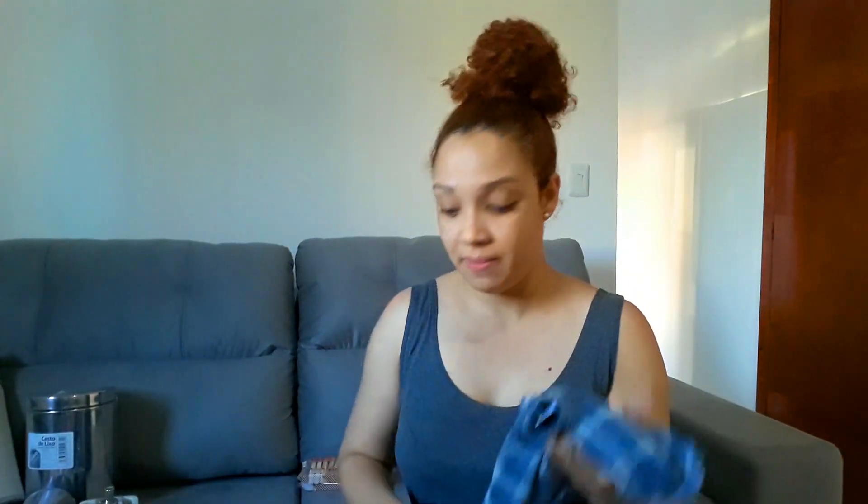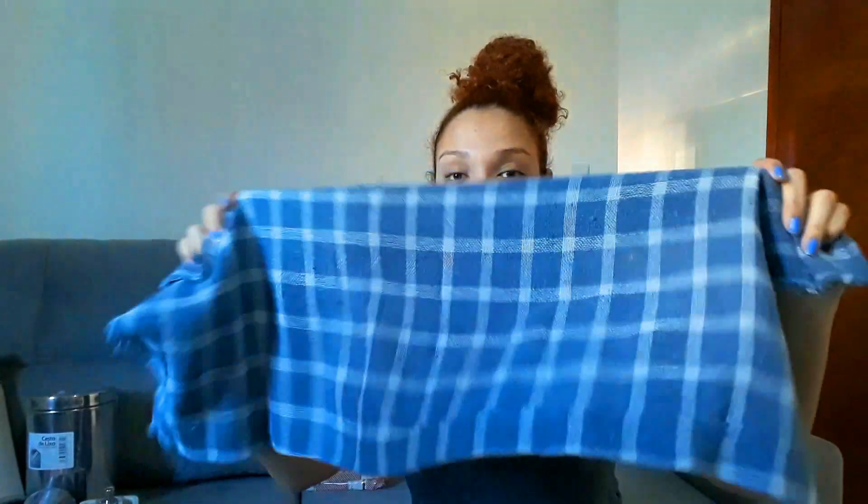Mores, eu comprei também 4 panos de chão. Eles são muito bons, gente, muito bons mesmo. Ele é grosso, não é aquele pano de chão muito fino, muito ralo. Então eu gostei bastante. R$2,50 cada um, bem baratinho. A gente usa muito pano de chão, né gente? É uma coisa que evapora rapidinho.